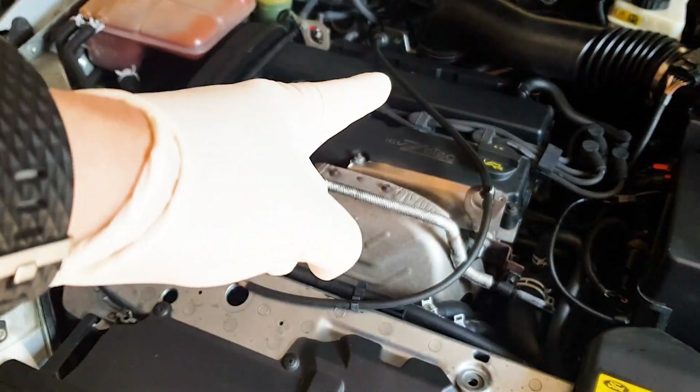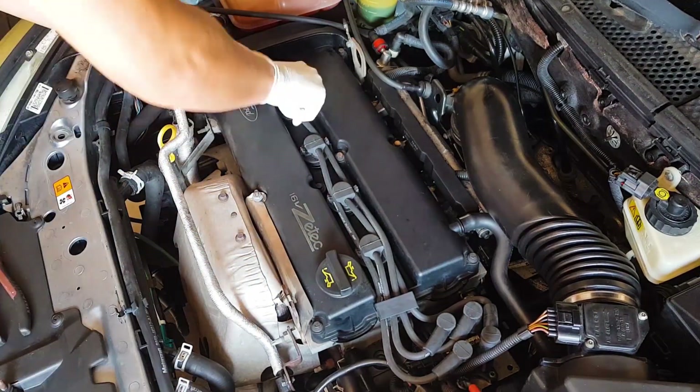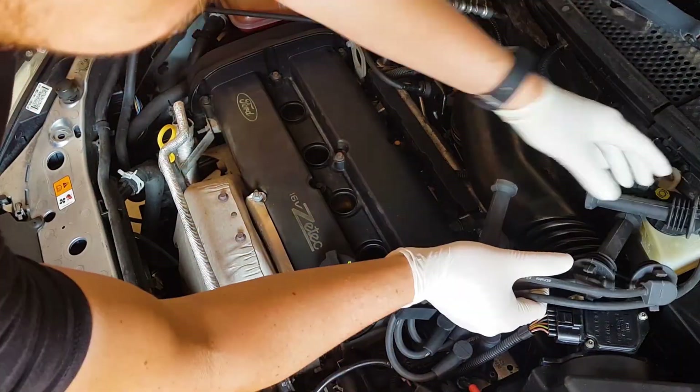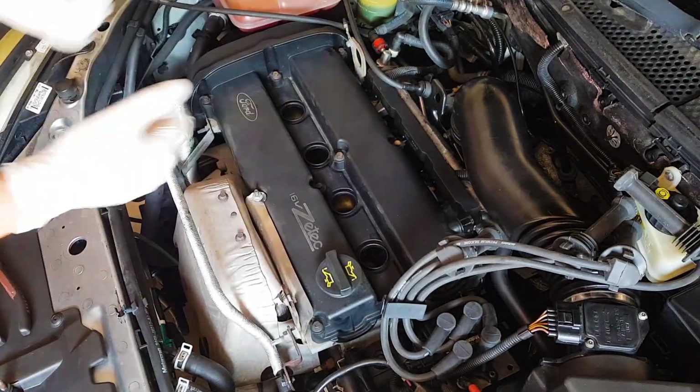The first thing to do is remove your throttle cable if it's in the way like on my car. Just unclip everything and move it to a safe place. Next, unplug the HT leads and move them out of the way as well. Disconnect the breather hose from the rocker cover and you'll be ready to undo the bolts and remove the rocker cover itself.